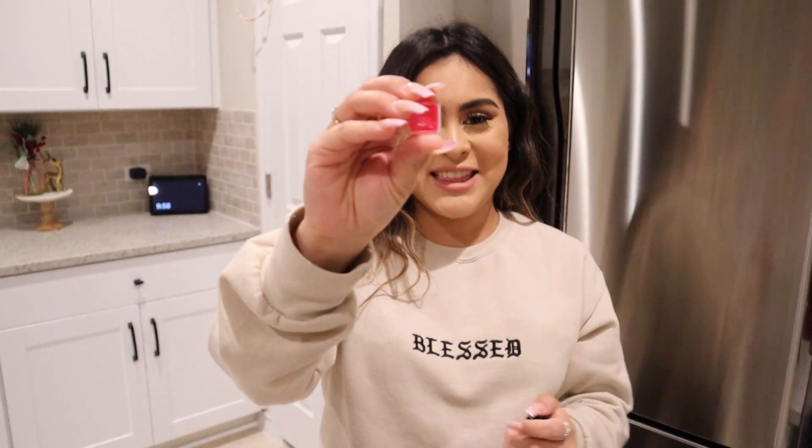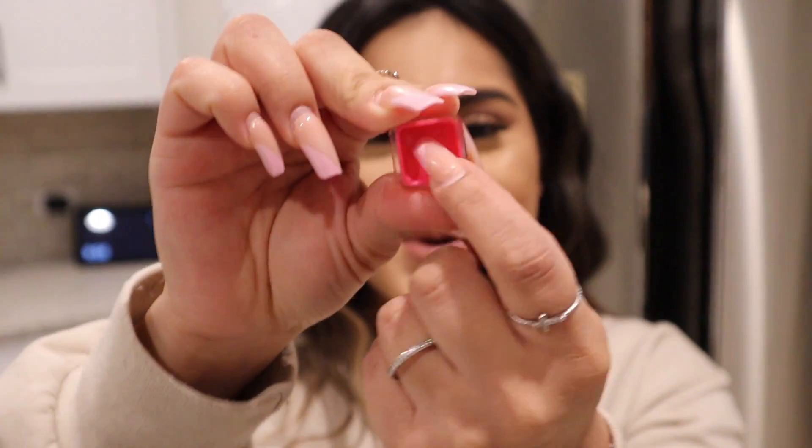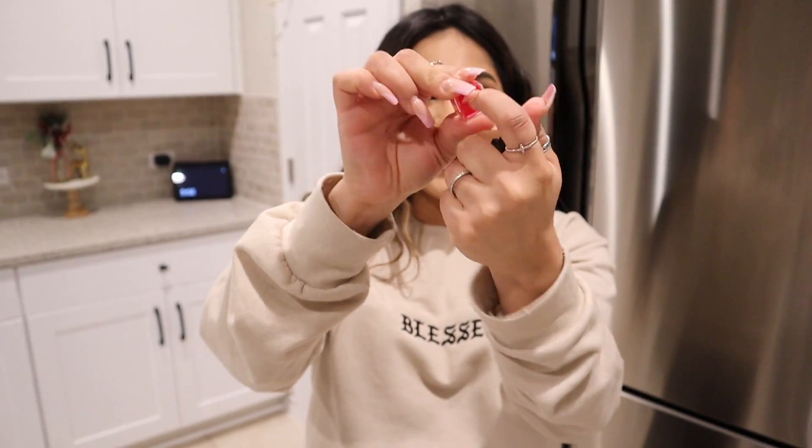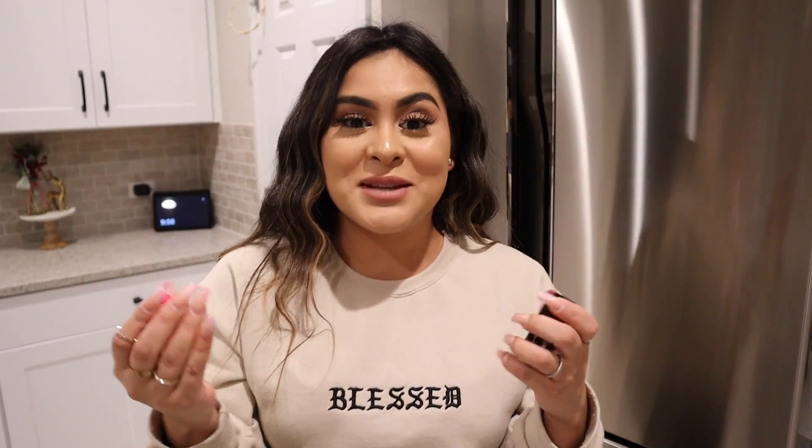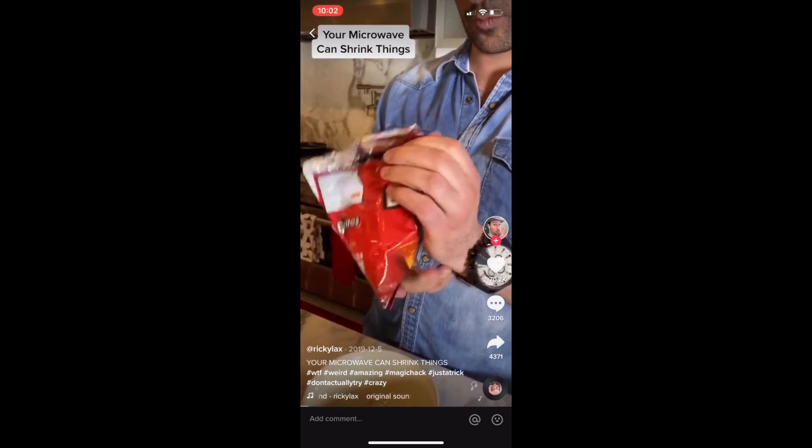It doesn't work — there's nothing in there, guys, just plastic. Maybe I need to use an ELF one like she did. If you guys have an ELF lipstick, pause the video, try it, and let me know in the comments if it works — because if it does I want to go buy one just for that. My CoverGirl one did not work.